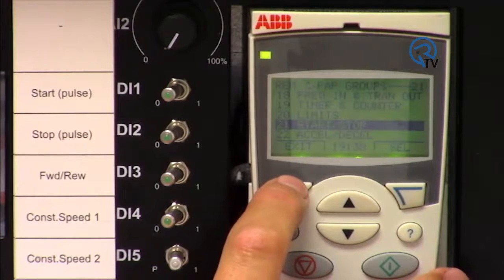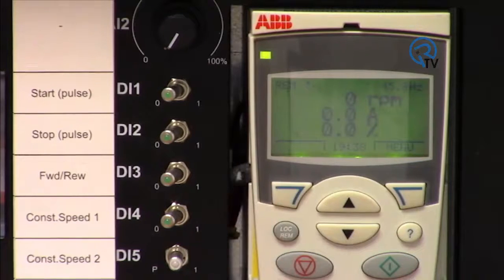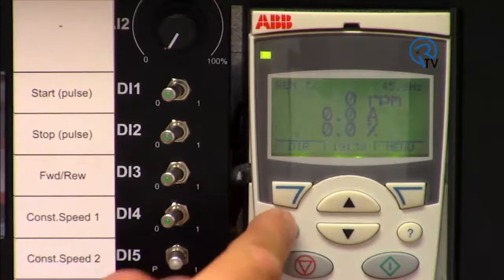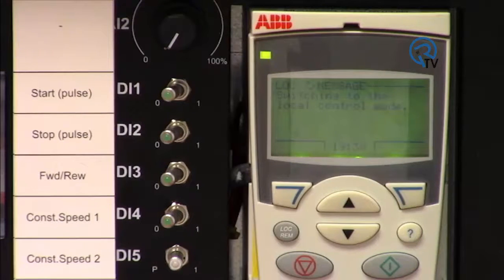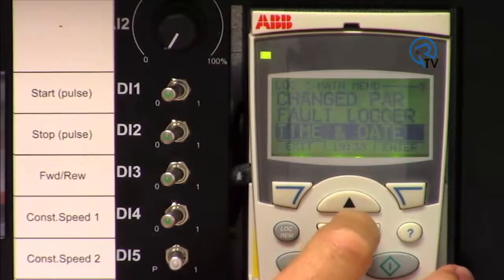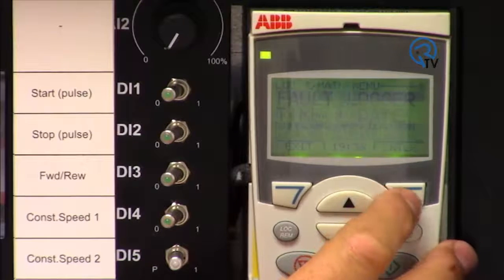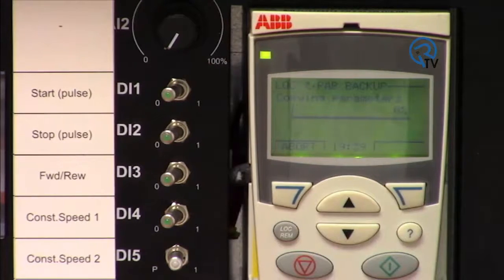At this point we are done with our setup and all parameters are stored in the drive. To store the parameters to the keypad, switch to local mode and use the menu, selecting parameter backup. Click on Upload to Panel. Now all your parameters are saved to the keypad, which will enable cloning or drive backup.